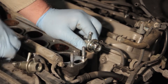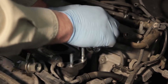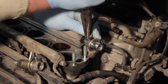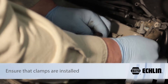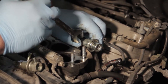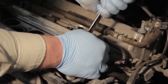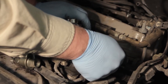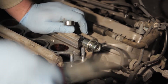Before we snug it up, we're going to go ahead and install the hose again. Make sure we get the clamp put back in place. We'll rotate this around until it's clocked in the proper position where we want it to be, then take our wrench again and tighten it up into place. Install the vacuum line and install the return hose on the line going back to the tank.